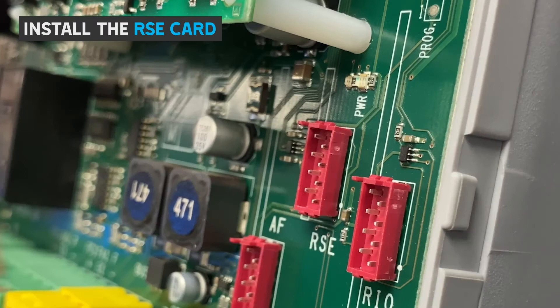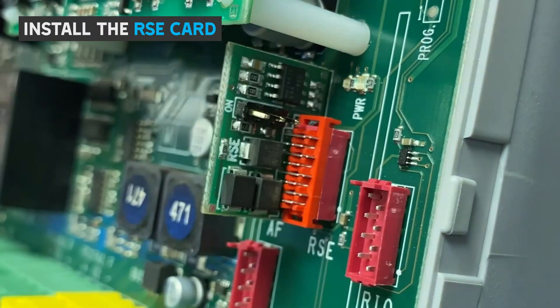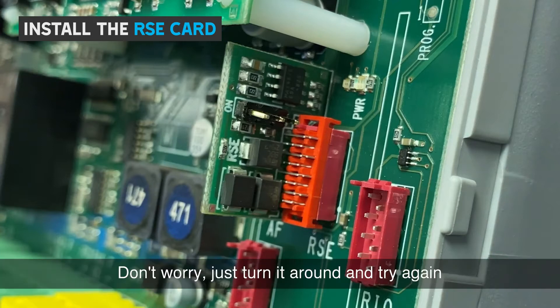Install the RSE card into the RSE port on the control board, making sure it's the correct way round. Note that if it's not been inserted correctly the RGSM will not communicate with the control board — don't worry, just turn it around and try again.